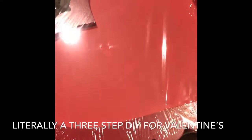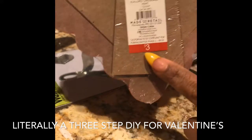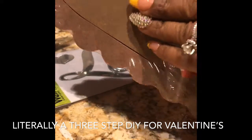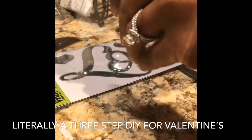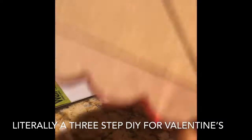So I have the heart frame from Target. It was $3 in the Target dollar spot and I picked up two of them, because I usually always tell you guys to get two of everything at least if you're able to.